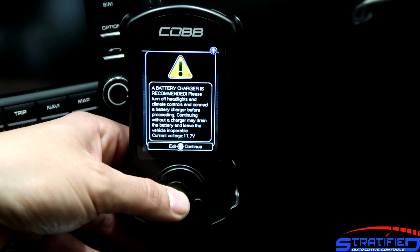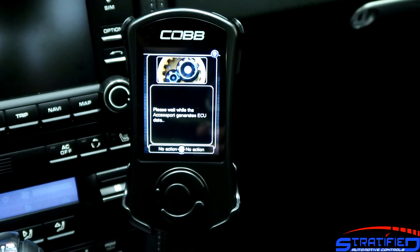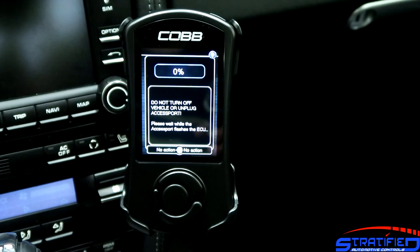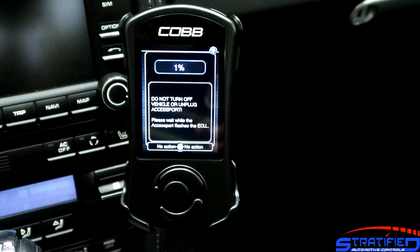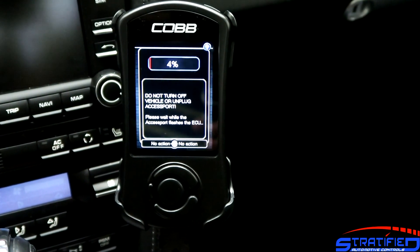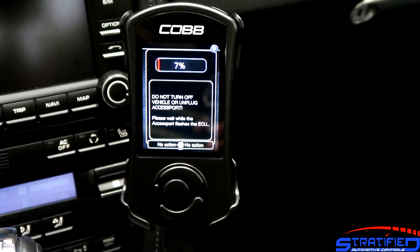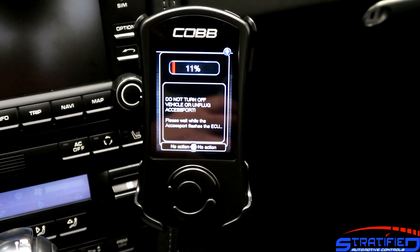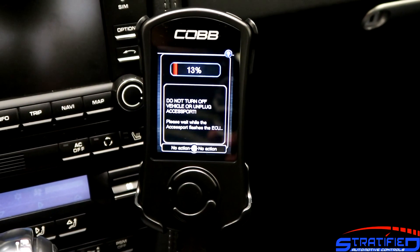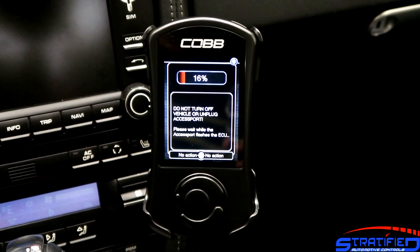A battery charger is recommended, and then we go ahead and start the installation. Throughout the installation you'll see a progress bar — it can take a little while but is usually quite quick, and subsequent map flashes will be even shorter. This is essentially how the AccessPort installation works. Once completed, you'll be asked to cycle the key and just follow the prompts on screen, and your AccessPort is installed in your Porsche.